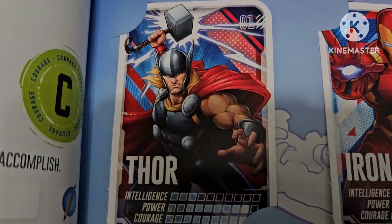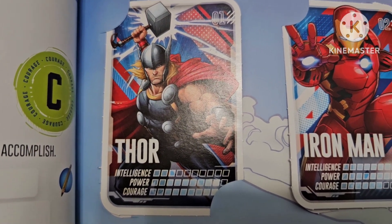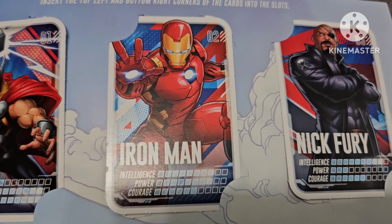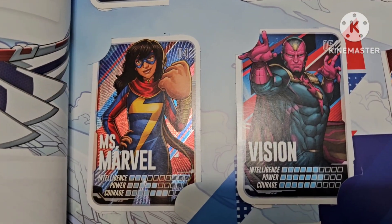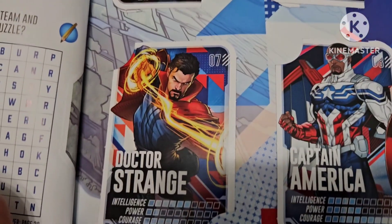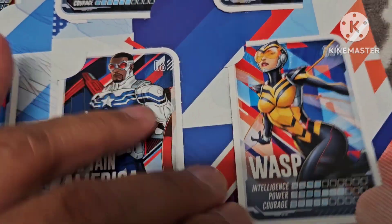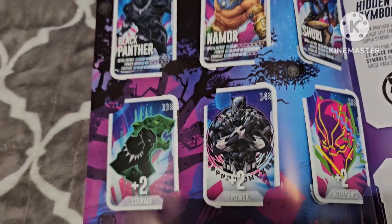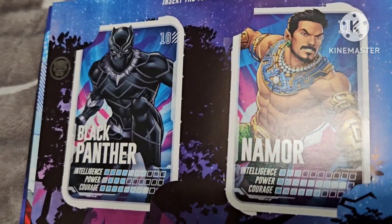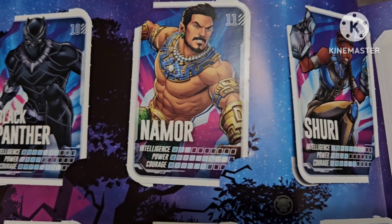Starting with card number one, it has intelligence, power, and courage ratings. We have number two Iron Man, Nick Fury is number three, number four Miss Marvel, number five Vision, number six Hawkeye, seven Doctor Strange, eight Captain America, and nine Wasp. It's also fun and interesting that you can compare the ratings for each superhero.